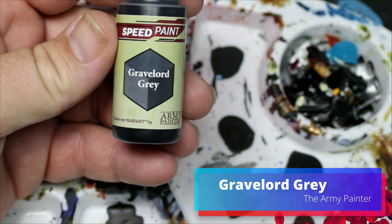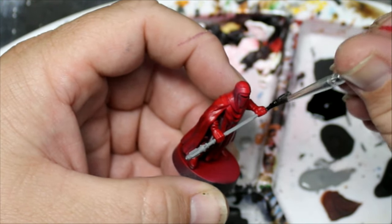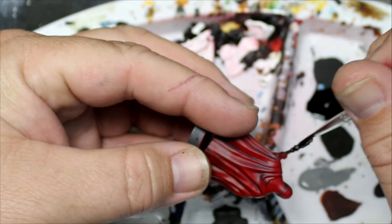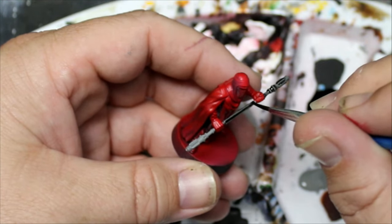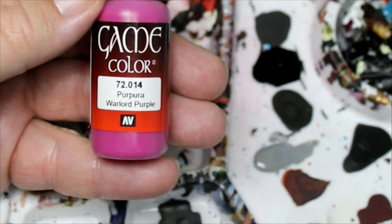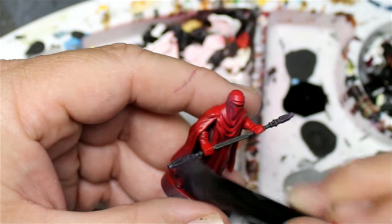Next we're going to take some Grave Lord Gray and put this on all the parts we painted with Cold Gray. Then we're going to take some Warlord Purple for the guy with the electro staff — we're just going to dry brush this on the ends in a couple of layers, building it up slowly.